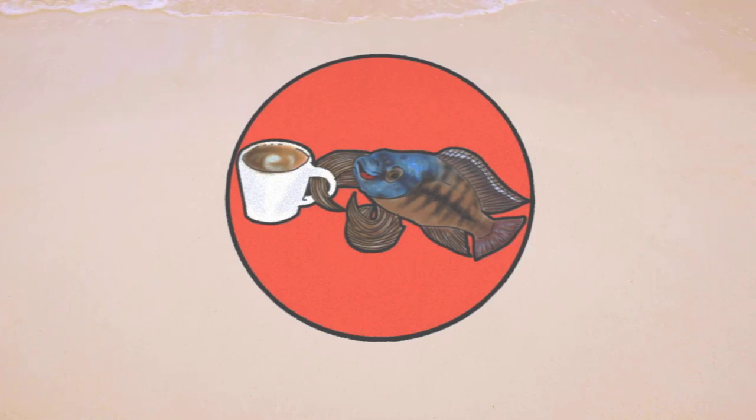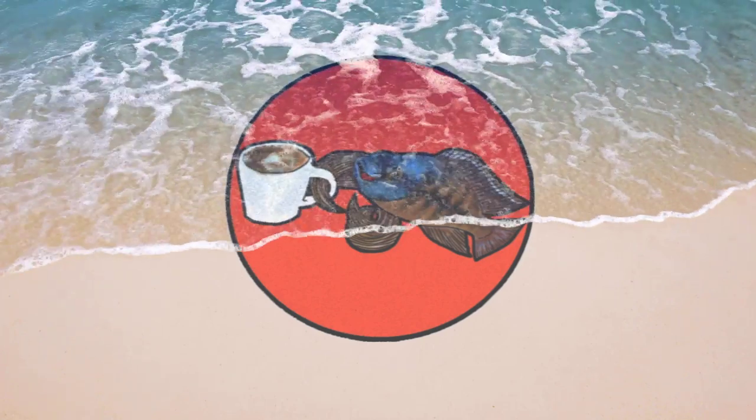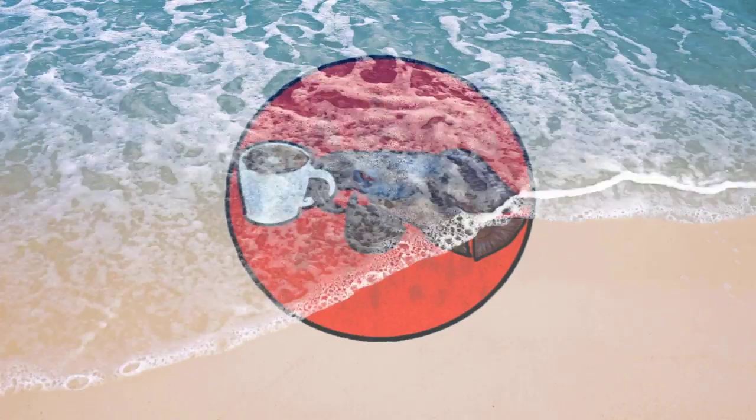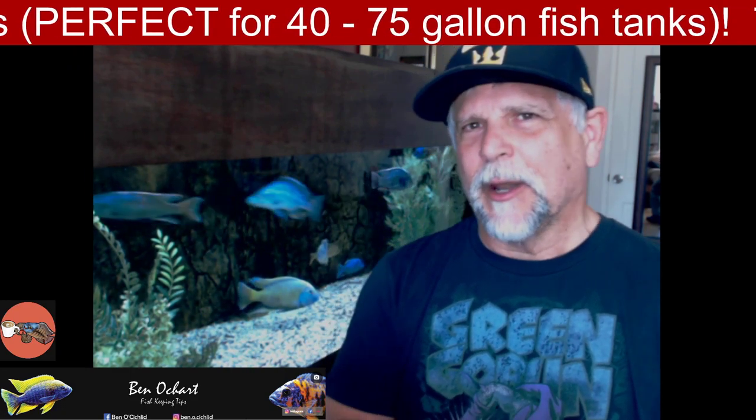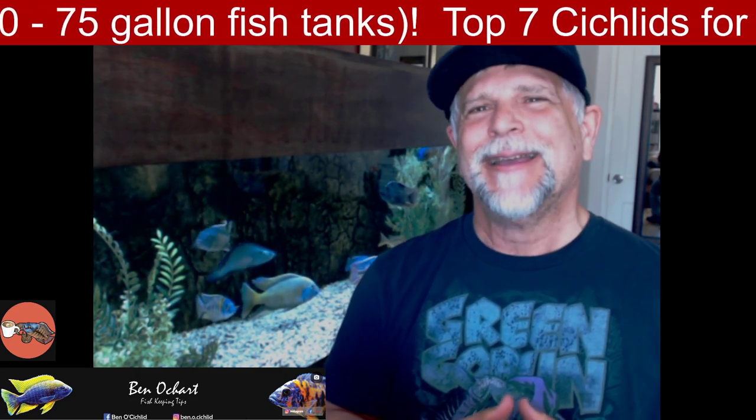Before we get into that, I'm going to show you something that Phil Griffiths — Mr. Chips over in Great Britain, in the UK — put together for me. I think he heard I was going to the beach. Thank you very much for that, Phil — very nice job. That of course is the logo for the Cichlids and Coffee livestream, which he put on the shore for me. That livestream occurs on Saturdays, usually around 10 a.m. Pacific time here in Southern California.